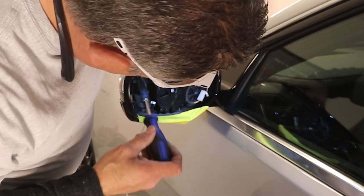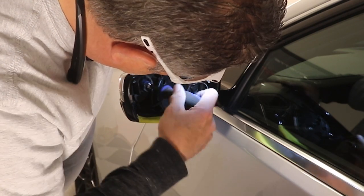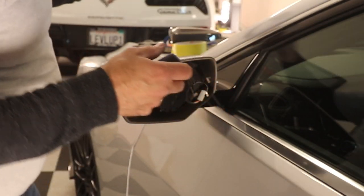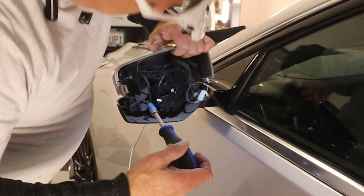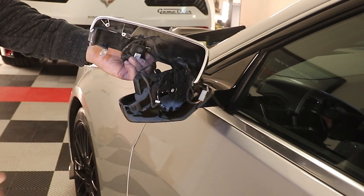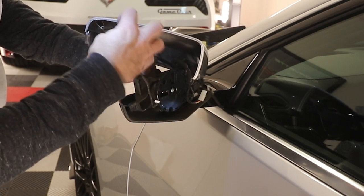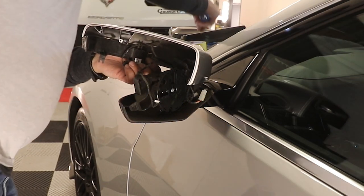Now we have two more screws. One of them is right here at the end. We're going to go ahead and take that one free. When you do that, you want to keep your hand on top of the mirror so everything stays in place. Everything is now loose — we can pull this ring off, get it out of the way, and then we've got this other screw that we're still pulling loose, which will allow the mirror cap to come free.